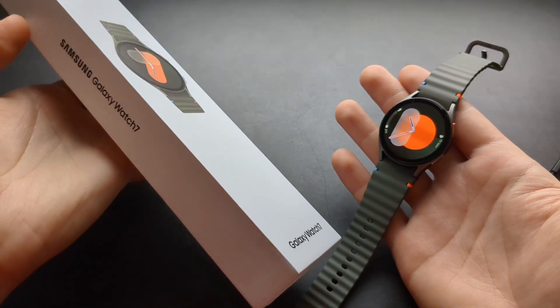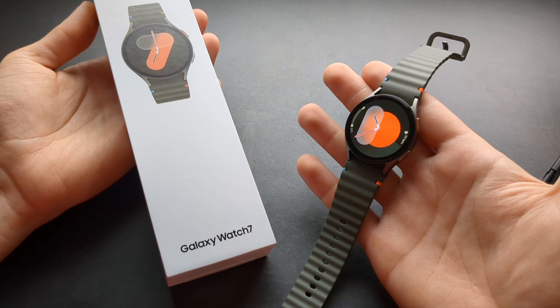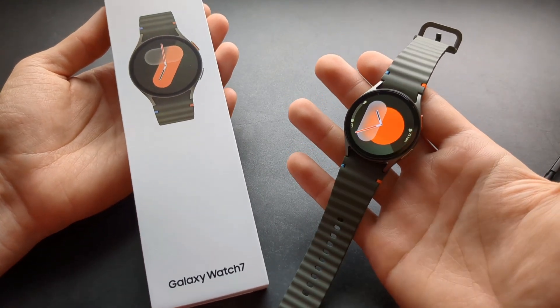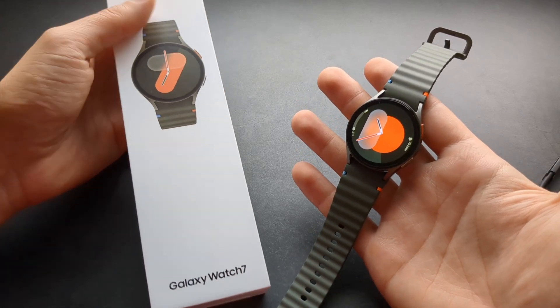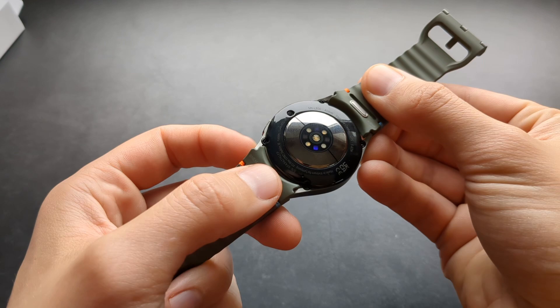Are you wondering if the new Galaxy Watch 7 actually has wireless charging? I got some bad news for you. This year, compared to the previous Galaxy Watch 6, the wireless charging is actually quite limited, and that is due to the new heart rate sensor on these watches.